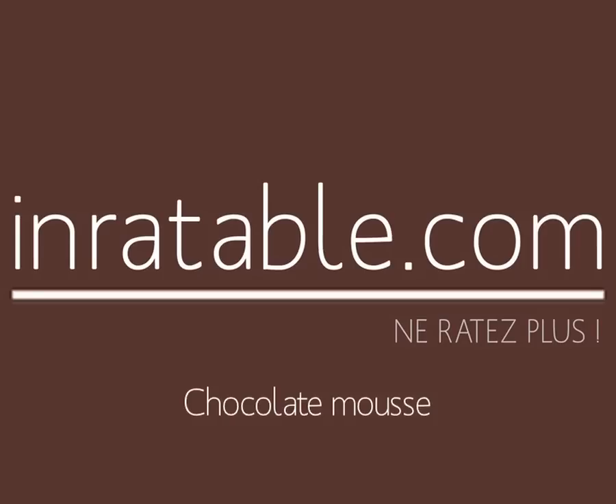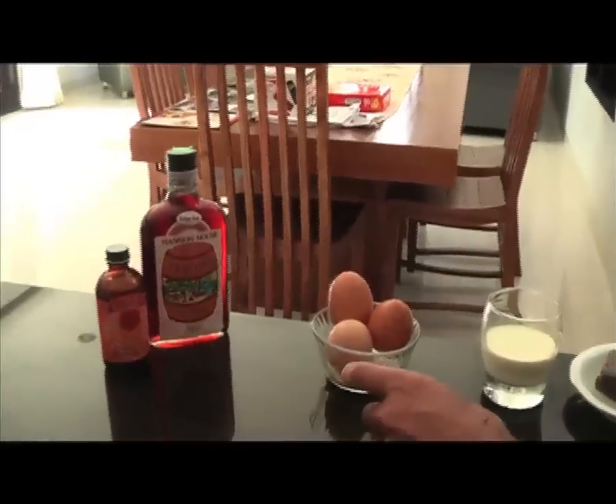So we will do today a chocolate mousse — very fluffy, very tasty, the one we dream about.